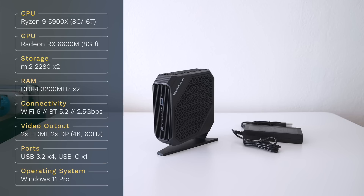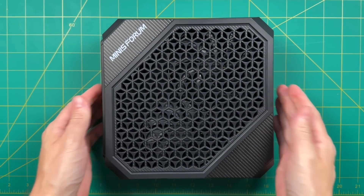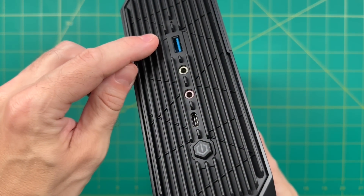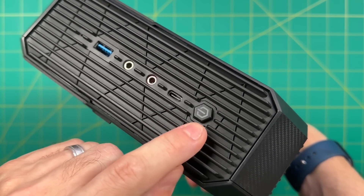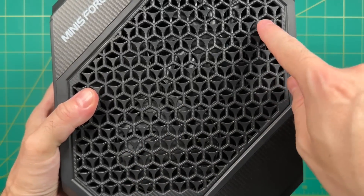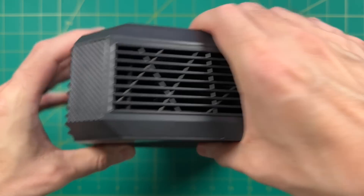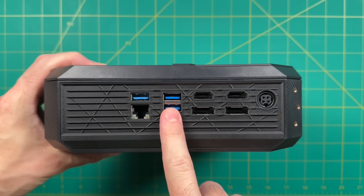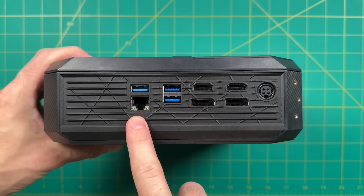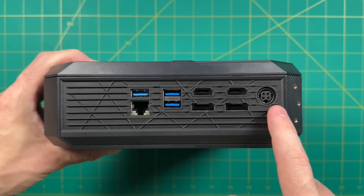As far as ports, we have four USB 3.2-A ports and one USB-C port. It has some carbon fiber accents, and on the front we have one USB-A port, then headphone and microphone jacks, the single USB-C, and a power button. There's a lot of ventilation and airflow — two fans on the top, and each of the sides are well ventilated. On the back, we have three more USB-A ports, the two-and-a-half gigabit Ethernet port, dual DisplayPort and HDMI out, and the power supply input.